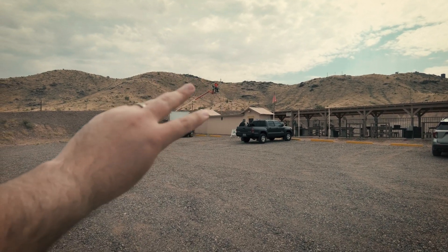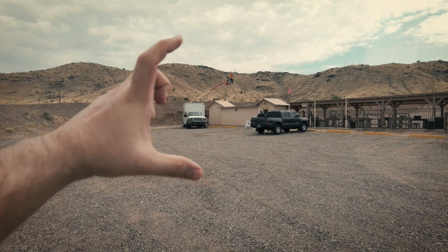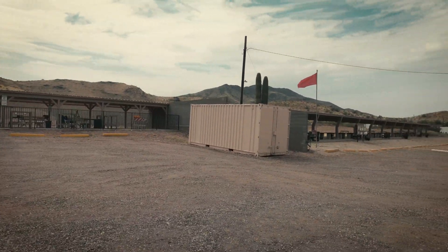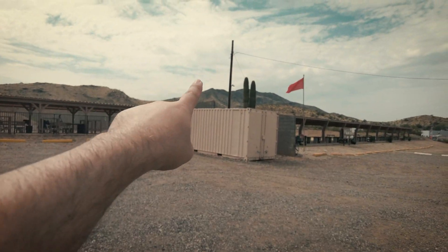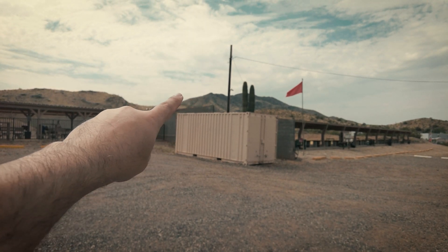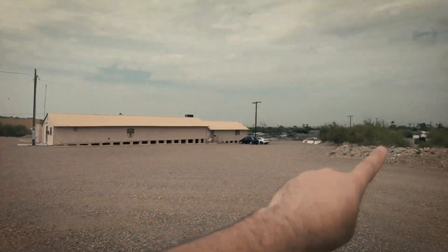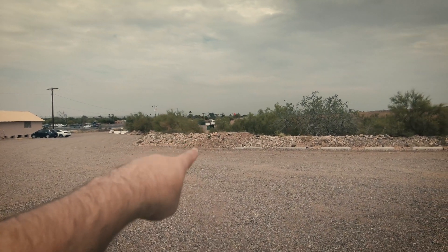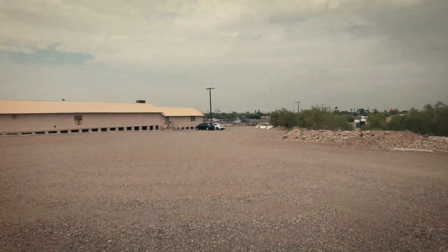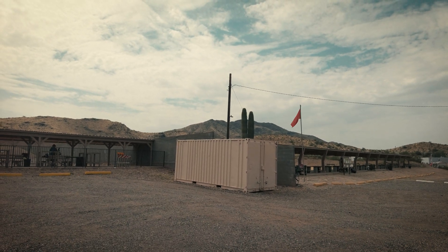Up there there's three cameras, a Loco radio, all powered off of a Natonix. The Loco is going to connect over to this pole where we're going to have a Light AP GPS for it to connect to. The bullseye range is getting a camera and a Loco, and the front gate is getting a camera and a Loco. All three of those are going to connect to the Light AP GPS, so we don't have point-to-point connections all over the place.